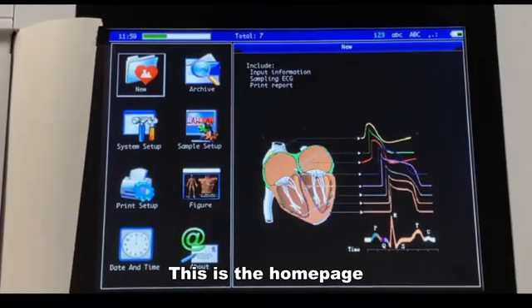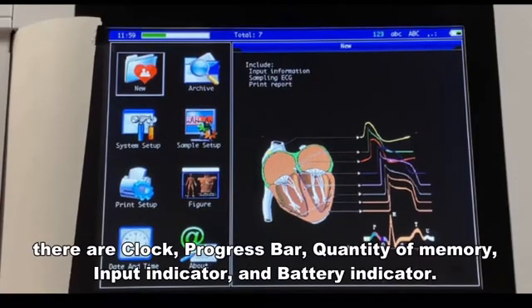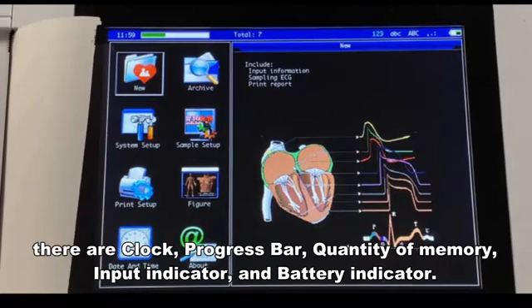This is the home page. On the top toolbar, there are the clock, progress bar, quantity of memory, input indicator, and battery indicator.